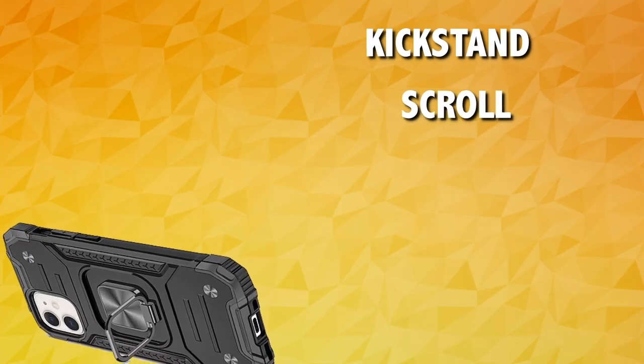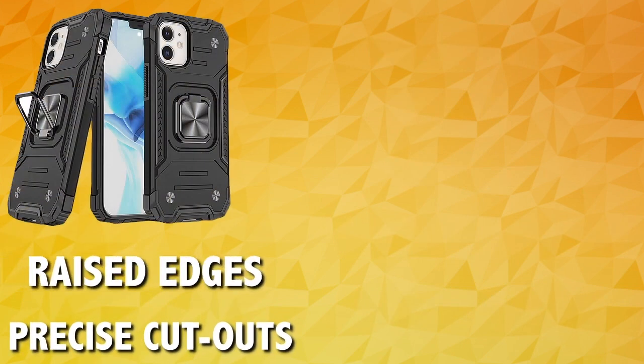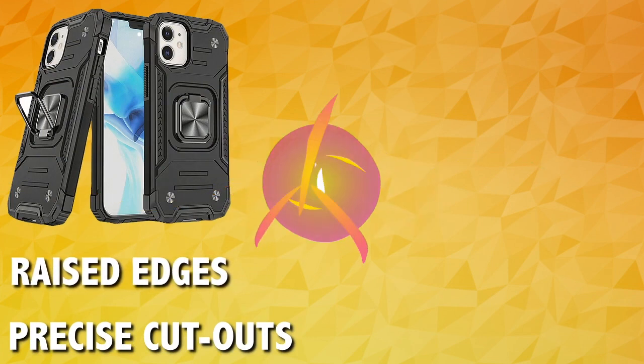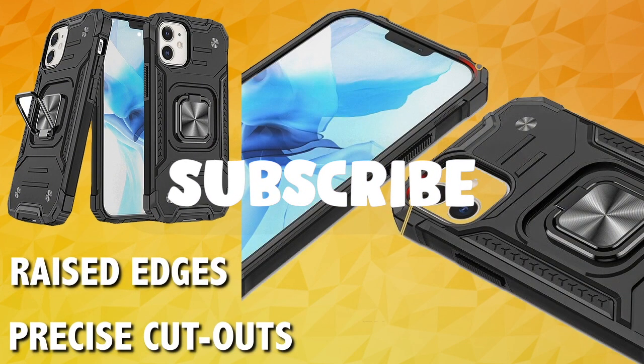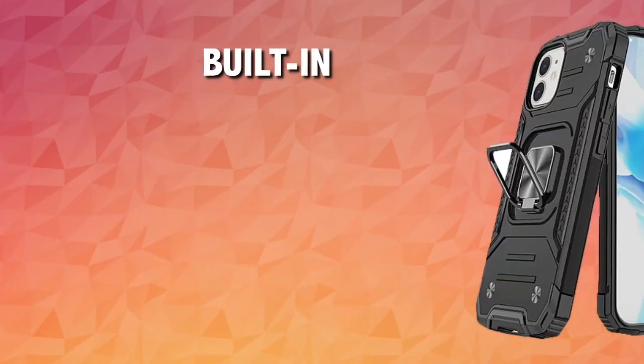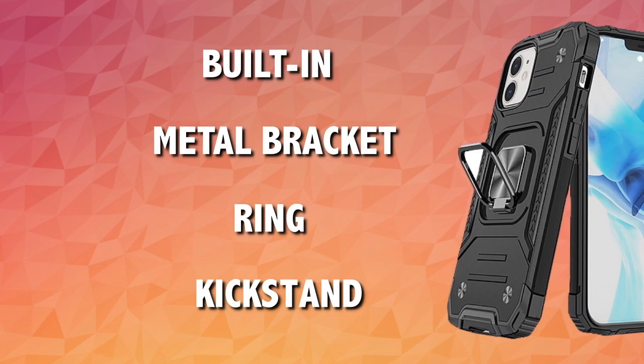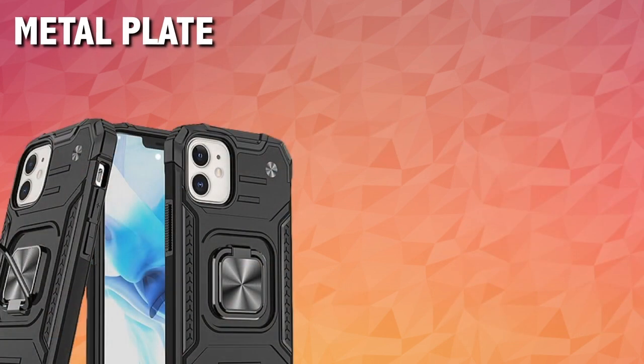The ring holder also acts as a kickstand to scroll the web in a stand-up view. Other cool features include precise cutouts for your smartphone, like the raised front lip for maximum screen protection and raised edges for camera lens protection. There is also a built-in bracket ring kickstand which lets you watch your favorite movies with ease.